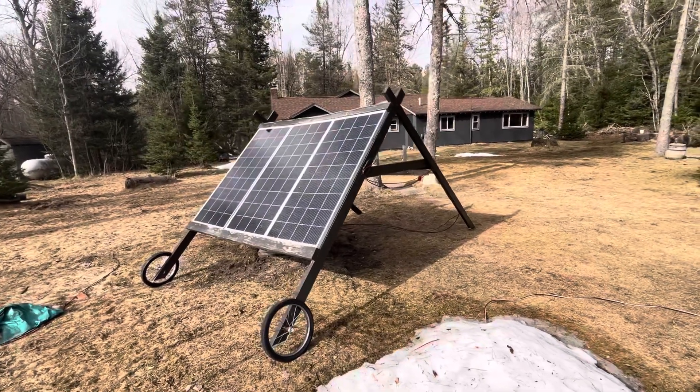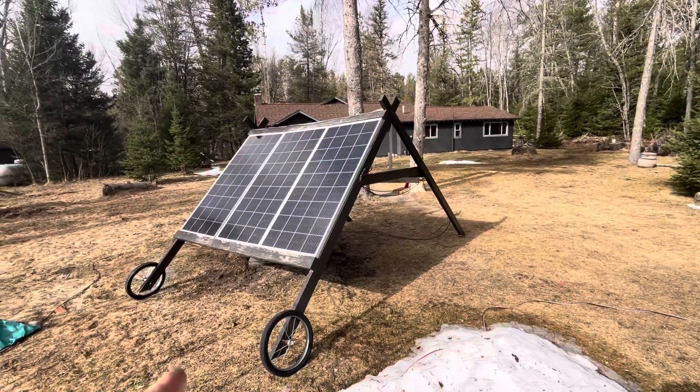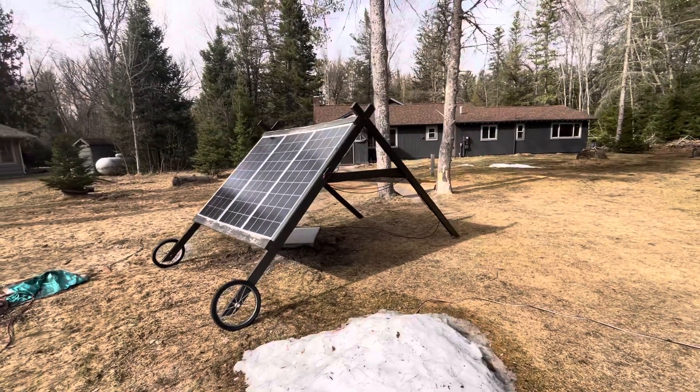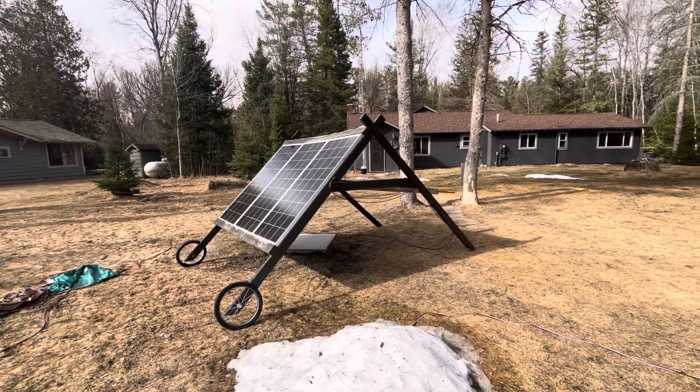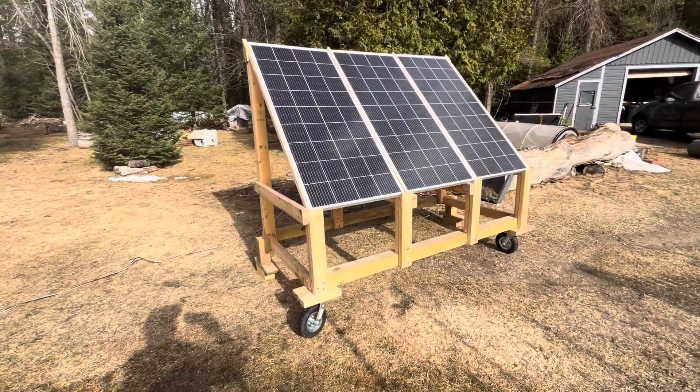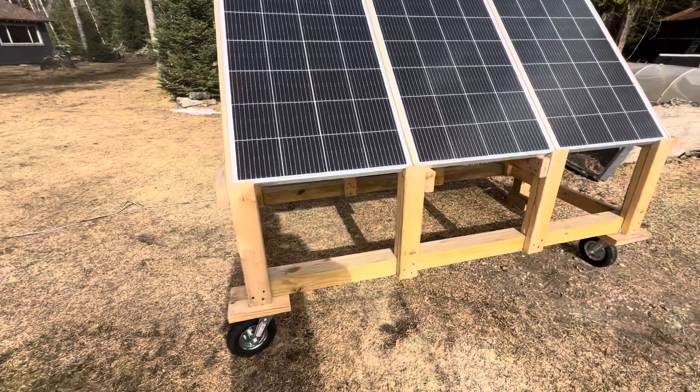A while ago I built this solar cart to kind of move around to track the sun, and it's been working but it's a little big, kind of cumbersome, hard to get around. So I did build an improved version and I just wanted to show how I did it.